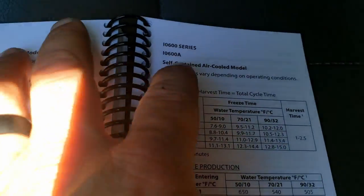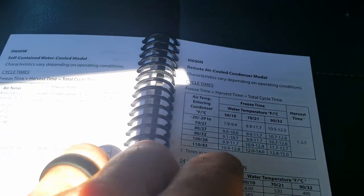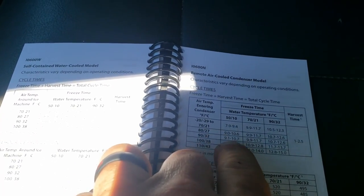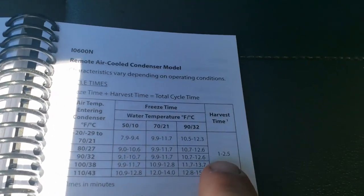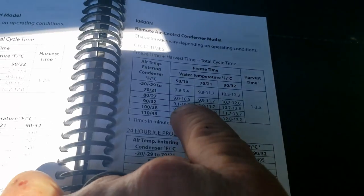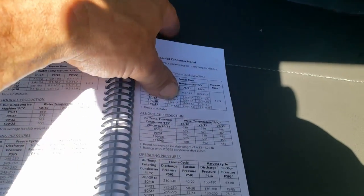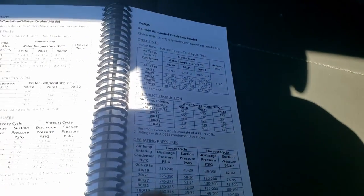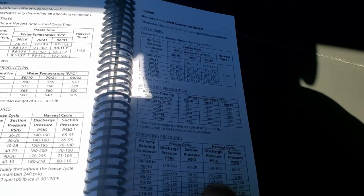We pop over to the IO 600 series. This is self-contained versus remote — so here's the remote. On air temperature today it's about 85 to 90 and our water coming in is probably in the 50 degree range. Harvest should be about a minute and a half to two and a half minutes, and the freeze cycle should be about nine to ten minutes. There's your production operating pressures.